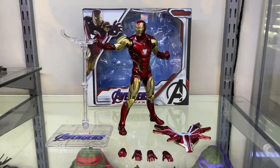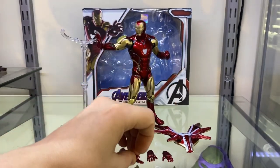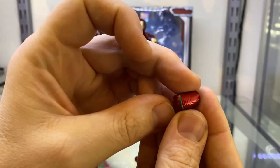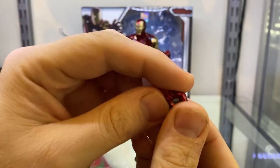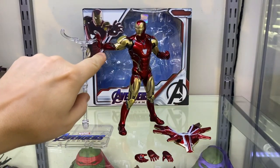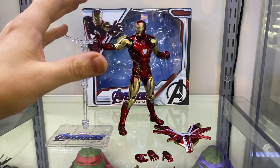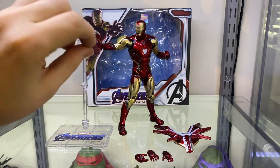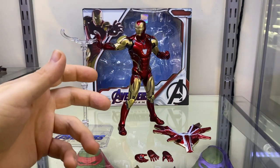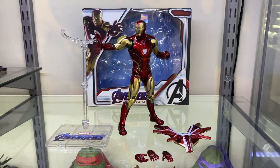It does come with six hands. You get two repulsor hands, two relaxed hands, and two fisted hands. They're all pretty nice. However, I have had a bit of a problem putting the fisted hands onto the figure because the wrist pegs are a bit thick. Which is good because you don't want them being really thin and breaking — but they are a little thick and it takes a while to work them on. Probably a hairdryer would sort that out — just warm the plastic up a tiny bit and it'll pop on and off a little bit easier.